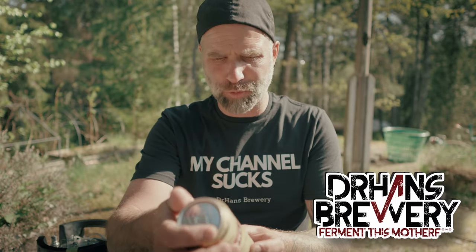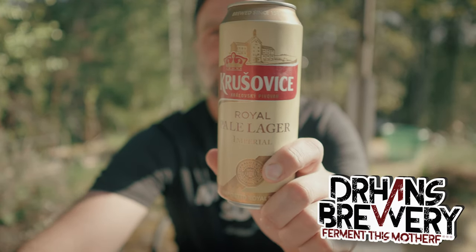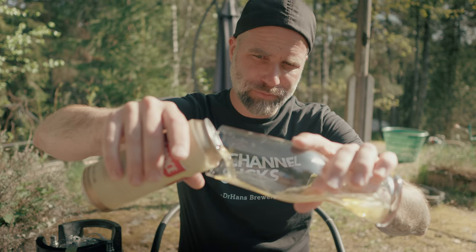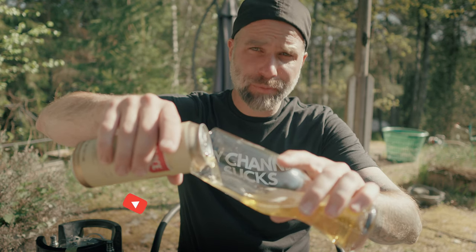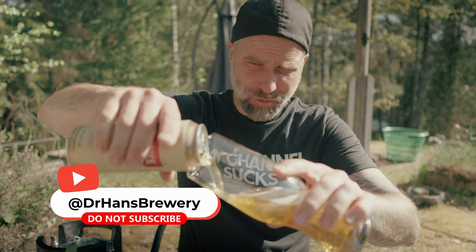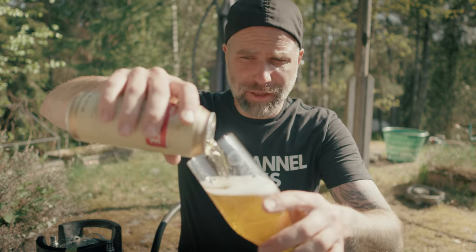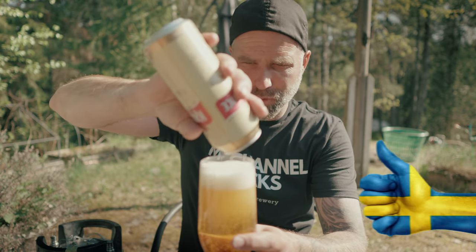I'm Dr. Hans, this is Dr. Hans Brewery — my channel about beer and home brewing. This is one of my favorite Czech lagers, Krušovice. Are you having a beer? Let me know what you're having. As usual, my channel sucks so you should not subscribe, but I do appreciate a nasty comment on your way out and a thumbs up of course.